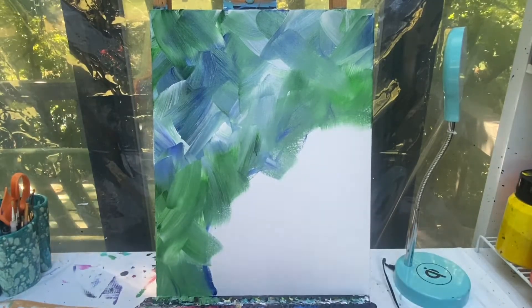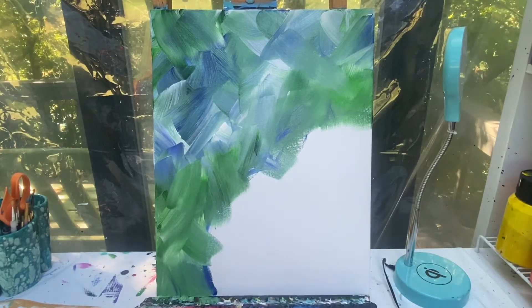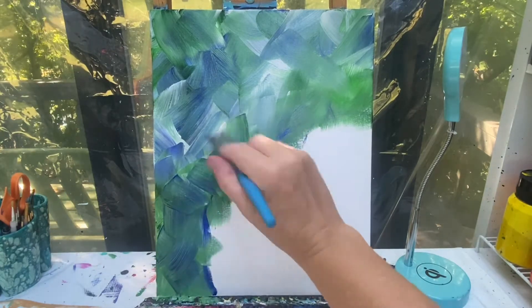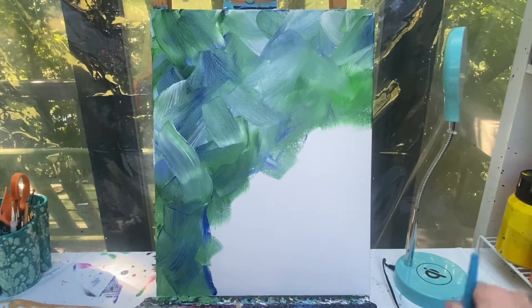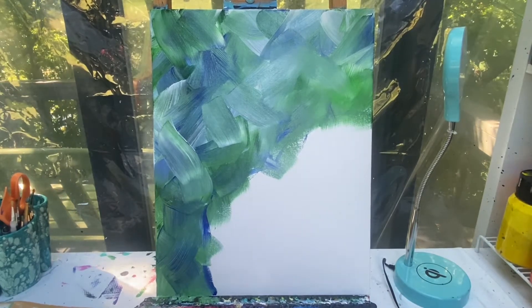I can take my brush and wipe it off a little bit. If there's a color I want more of — like I'm seeing there's a lot of green down here — I'm gonna grab some blue and just add it right in on top of that green. Or maybe I decide I want to lighten it up altogether. I can wash my brush off, dry it, and go back in with some white to really lighten that up.